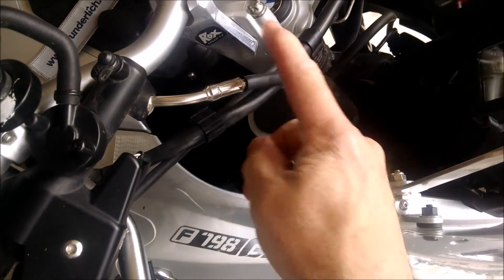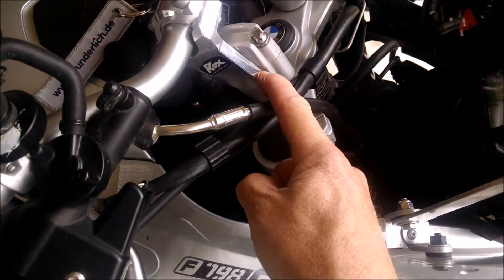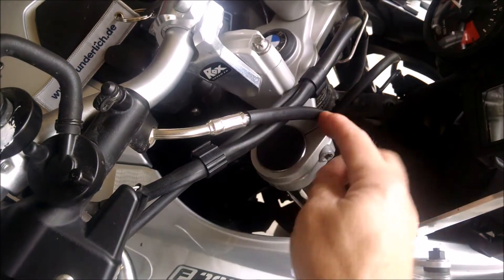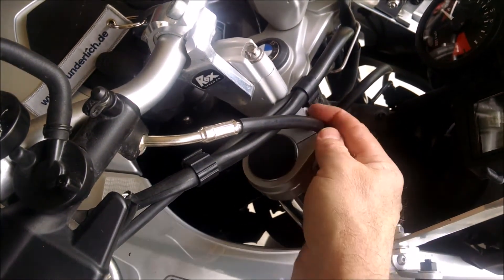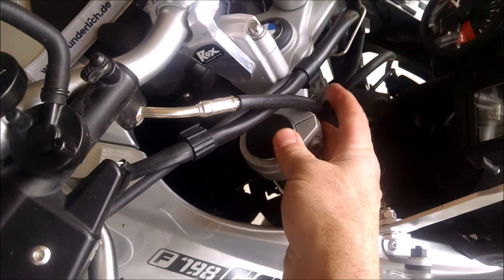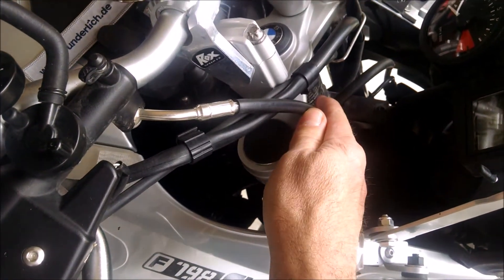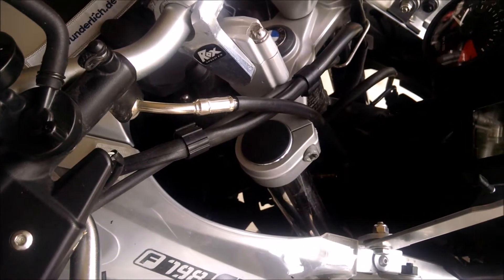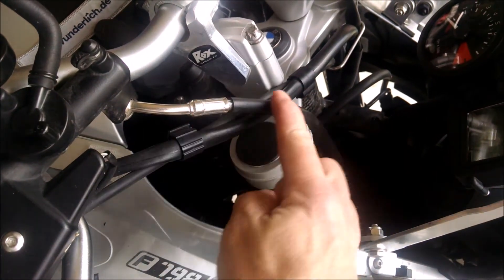You can see where this is — we've got an extension on the bike here that brings the handlebars a little bit closer to the rider, and the brake line here is just under too much pressure. It needs a little bit longer length to make it safe and not to wear on the hose. So that's what we're doing today — replacing this line right here.